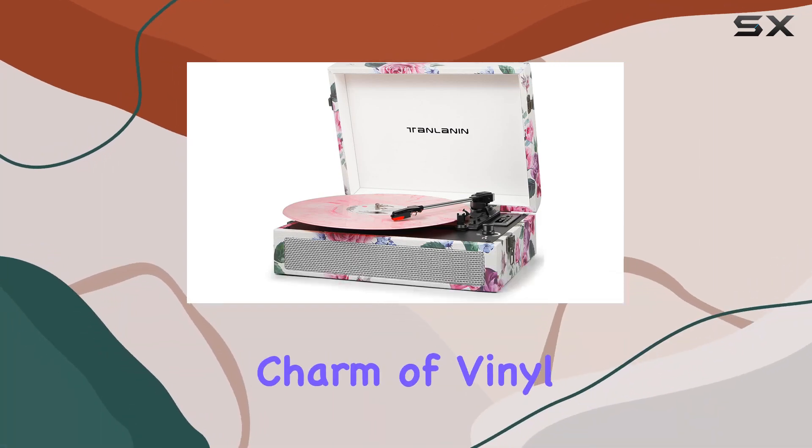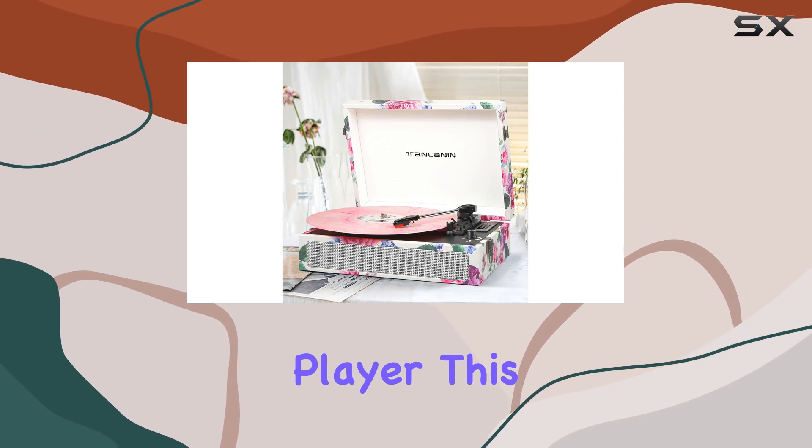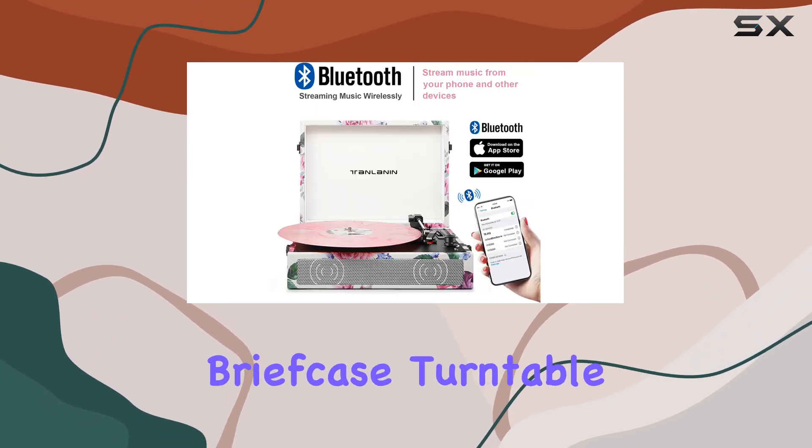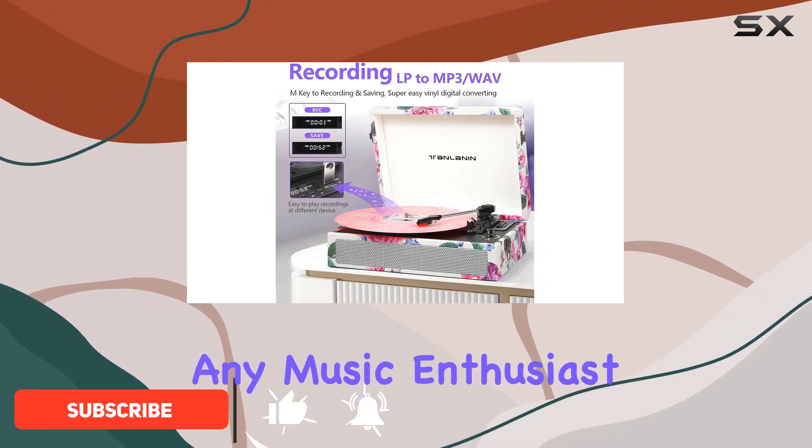Immerse yourself in the nostalgic charm of vinyl with the Tanlinen Vintage 3-Speed Bluetooth Record Player. This retro-inspired briefcase turntable is a blend of classic aesthetics and modern functionality, making it a must-have for any music enthusiast.